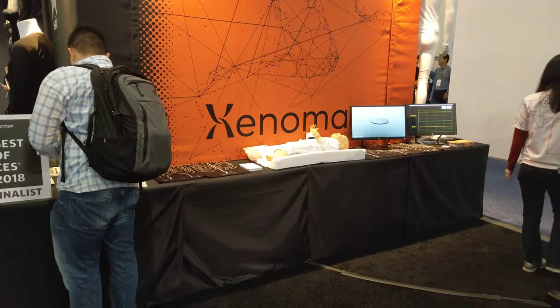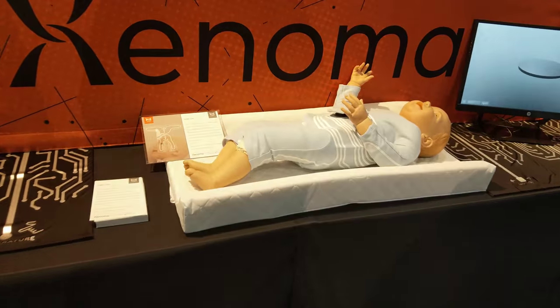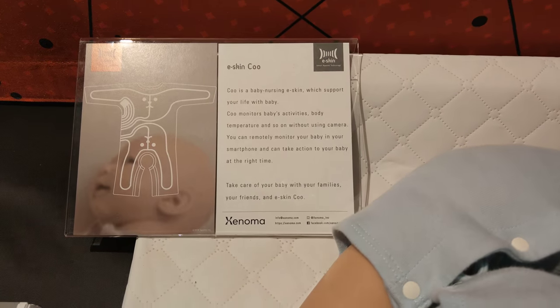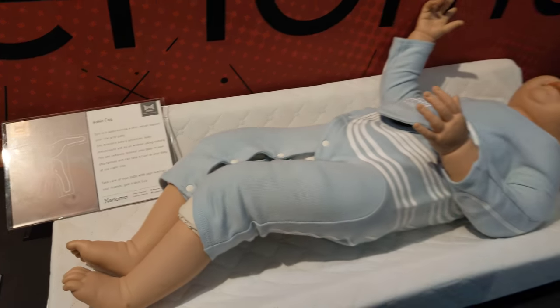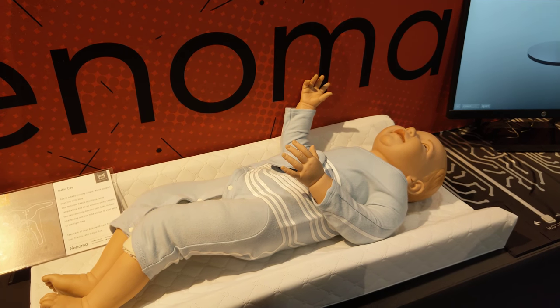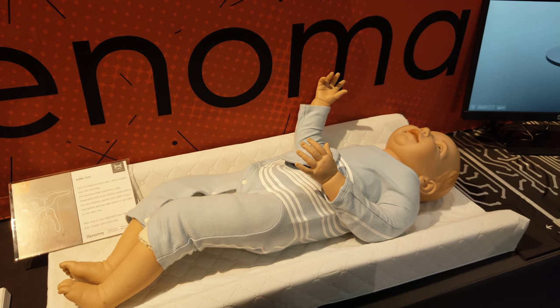How about this one for the baby? What's that for? The baby use case is where the mother outside wants to monitor the baby at home. They want to know the baby's health, whether the baby is sleeping or not. So we use the temperature sensor and the strain sensor to track health and movements.